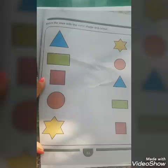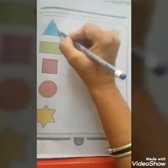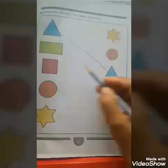So children, let us do matching of same shape with same colour. Are you ready to do matching of big shapes with small shapes? Let us start. This is big blue triangle and this is small blue triangle — so big triangle with small triangle, match.